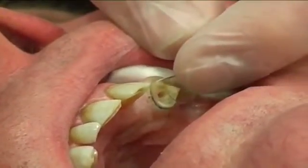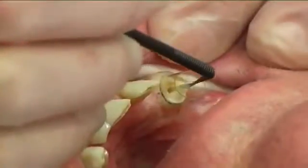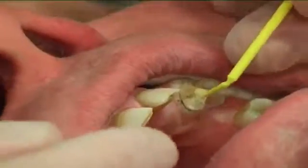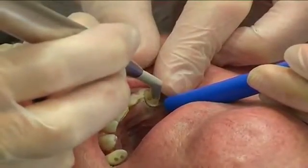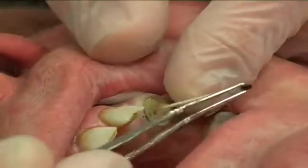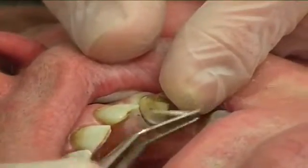The core matrix was placed and the root canal was bonded according to the cement manufacturer's instructions. Prior to cementation, an activating resin layer was thinned by carefully blowing the surface of the post with dry, oil-free air. The resin was then light cured thoroughly for 10 seconds.